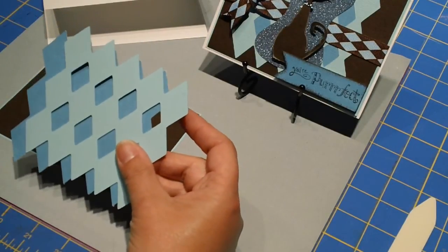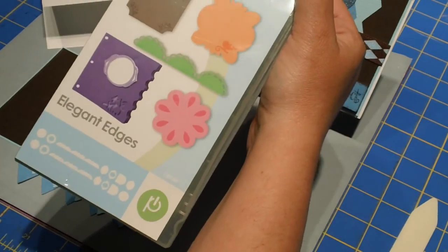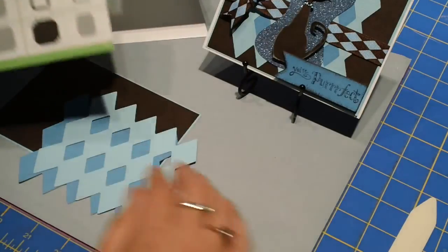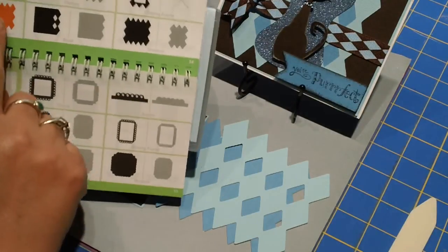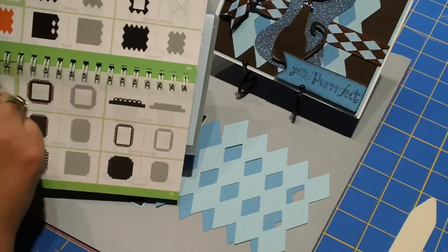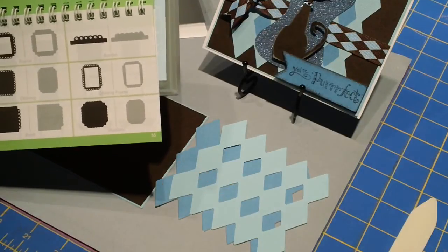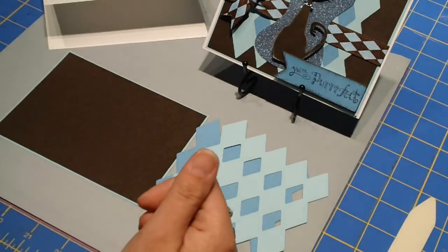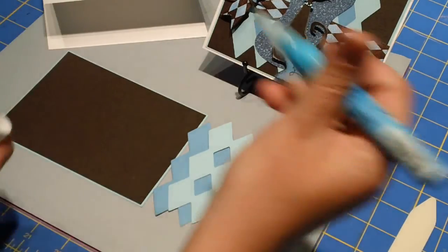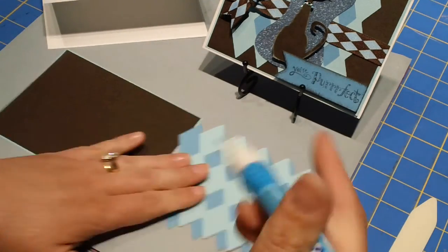I have some diamonds here and this comes from the Elegant Edges cartridge. If you turn to page 54 in the manual, you'll see the diamonds. I cut the main part out in dark blue and then I cut the diamond pattern out in light blue. This was cut out at 4 inches. I'll go ahead and stick those together using a zig pin.